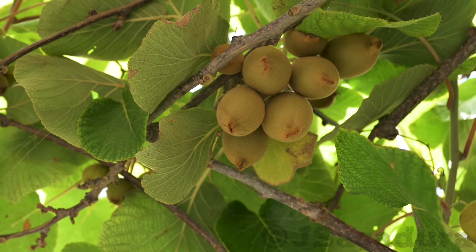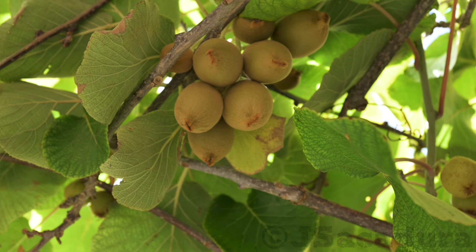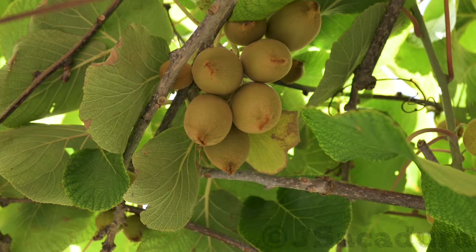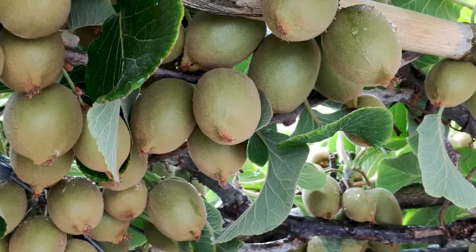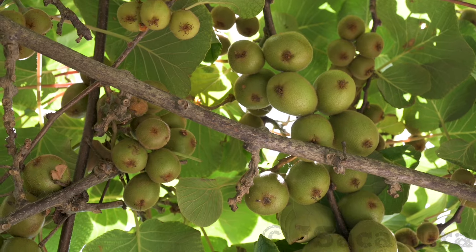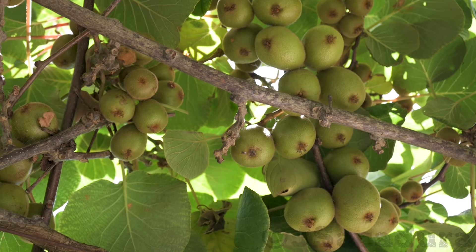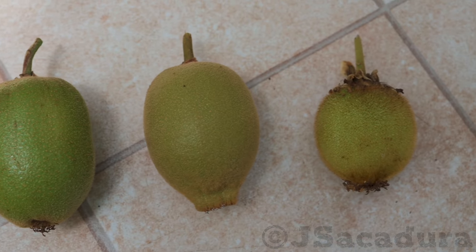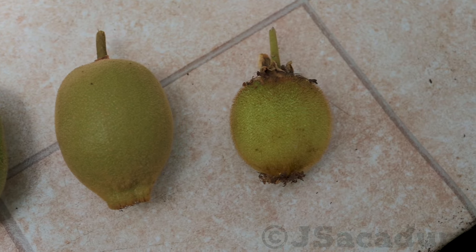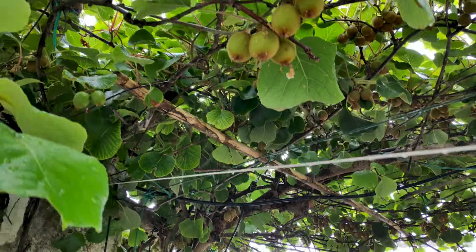Lack of space is also a good reason to graft several different varieties on a couple of plants. This way you can enjoy different kiwis that would require several different male and female plants and much more planting space than you might have.